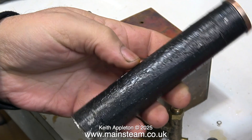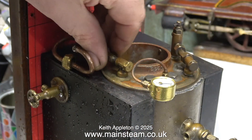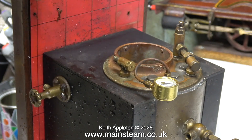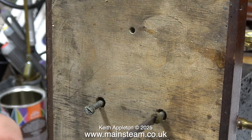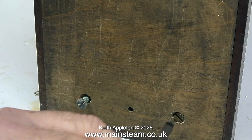Here we have the chimney — this is diabolical. Look at the state of the paint job. I'm also going to discard the jointed pipe from the pump to the clack valve, as well as the clack valve itself. The very well-made boiler casing is held to the baseboard using four brass bolts, and these are coming out very easily.